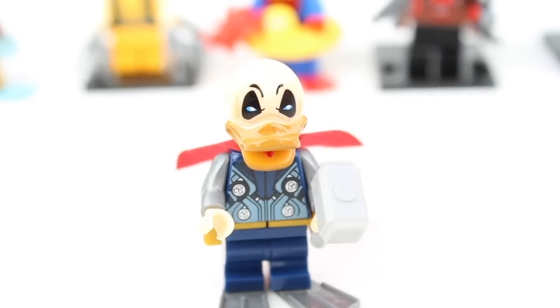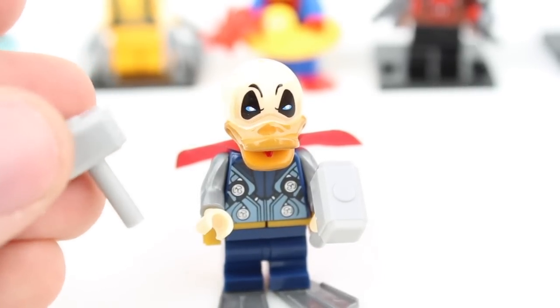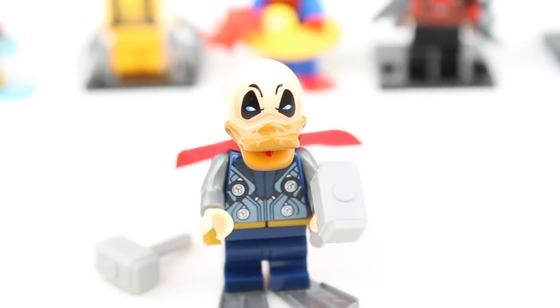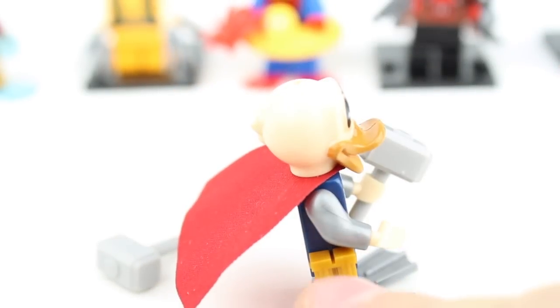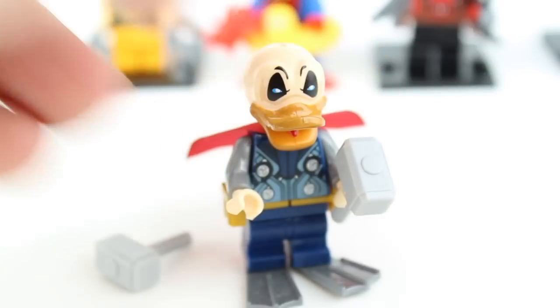Next minifig. Originally I wanted to like these figures — I thought, what a cool concept. But as I continue to open these, I'm just realizing there are so many bad qualities about them. I kind of knew when I saw them online they were going to be bad, but I wanted to like them. Thor Donald Duck — this thing's bad. He includes two hammers, a flesh-toned head, a cape that kind of flies out there. He has these holsters and silver flippers. Will this be the one that saves them all? Let's find out.